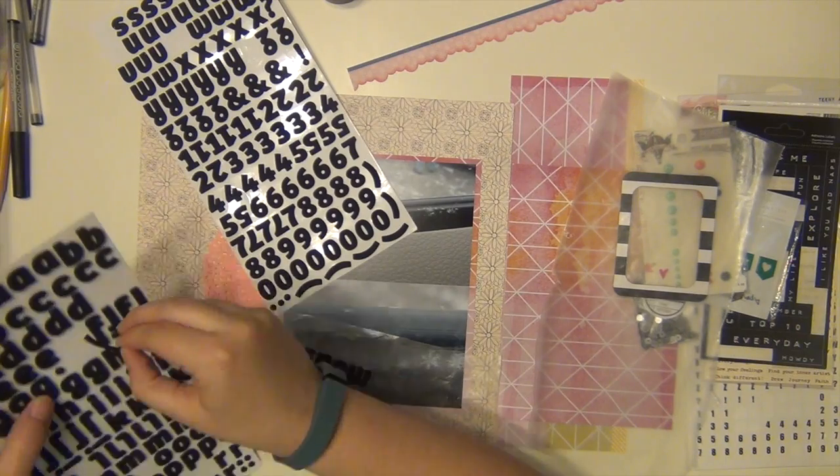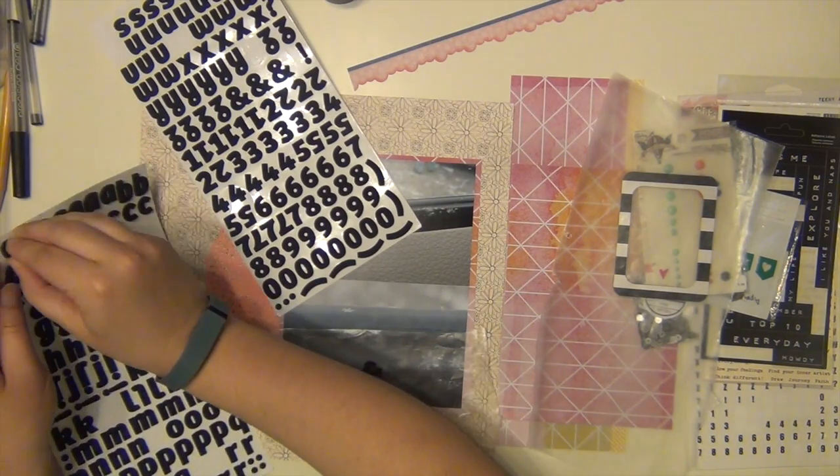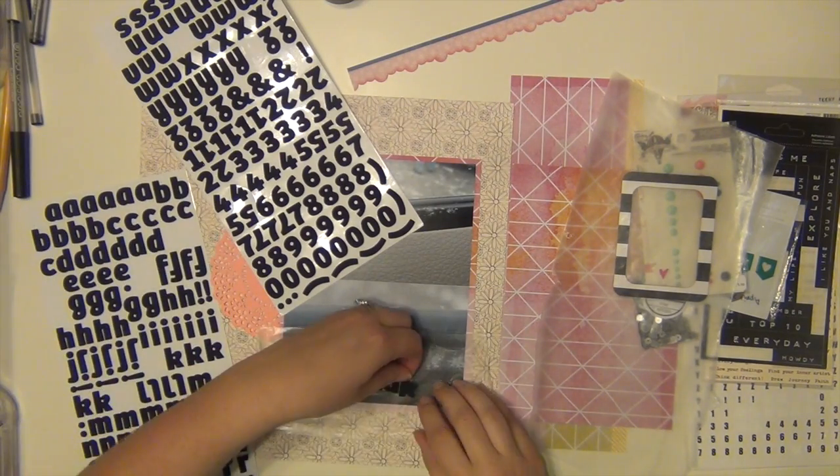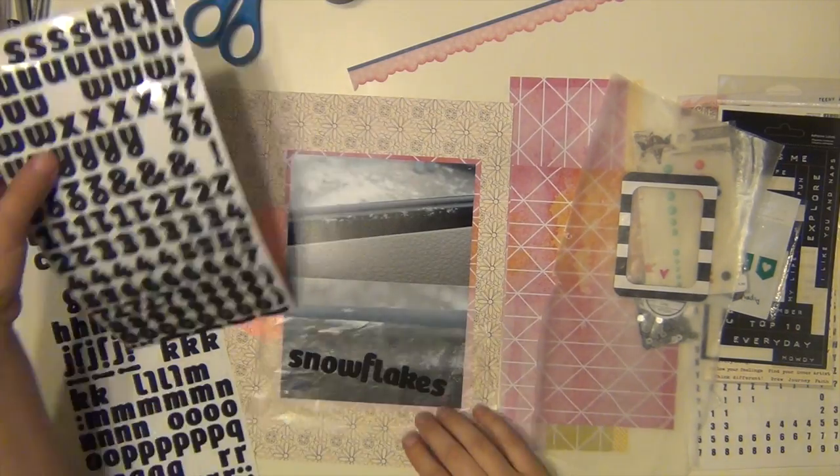So I took all sorts of pictures, got up as close as I could with my phone and it's really cool. You'll see them really well in the close ups that I have at the end for you. They were just beautiful.